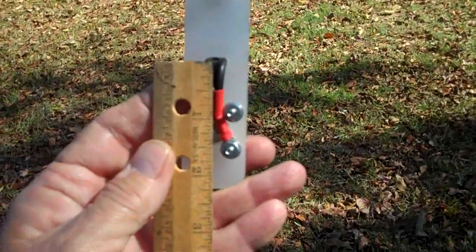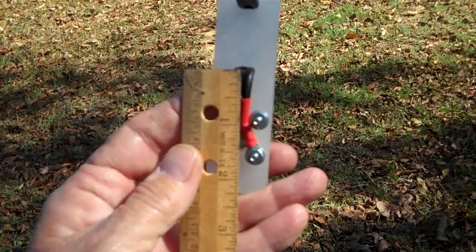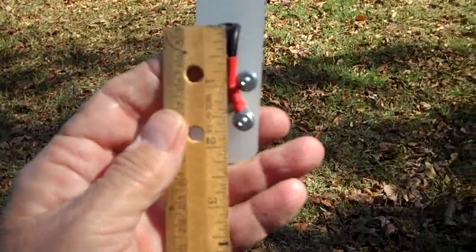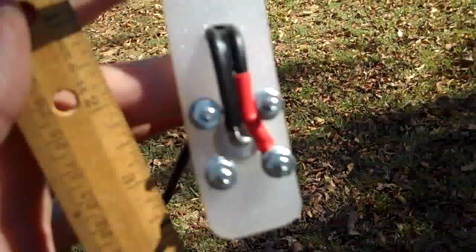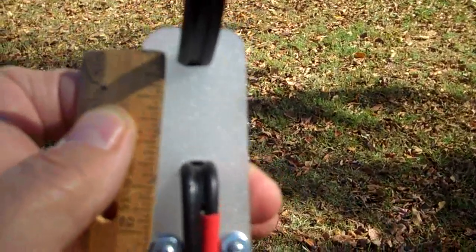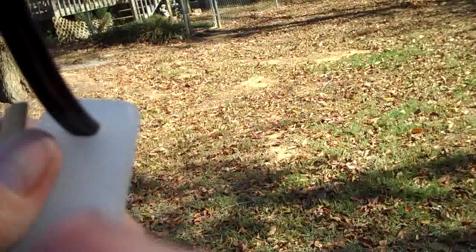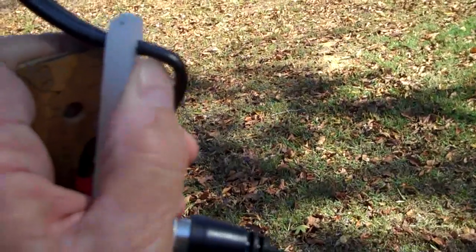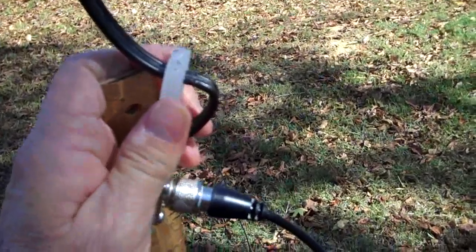It's about an inch and three quarters from where the cable goes down through the strain relief hole to the center of the lower screw. And from that strain relief hole to the next strain relief hole, it's about an inch and a quarter. So my three-inch point would be right about where my thumbnail is right there, give or take a couple of millimeters. Let's do a whack job on that.